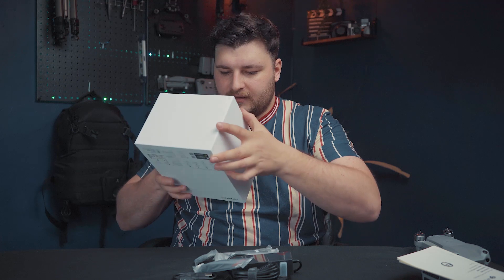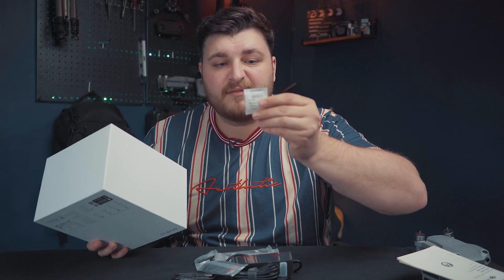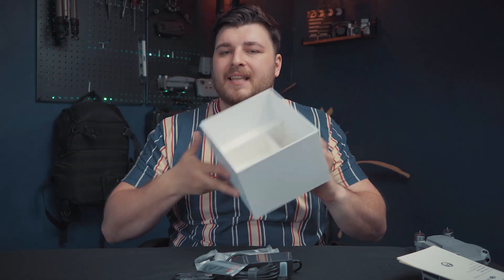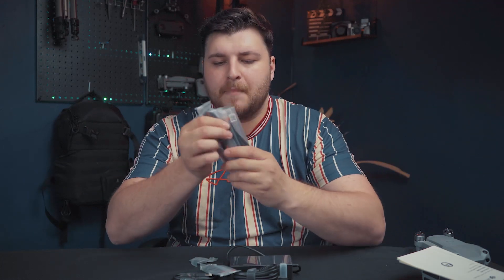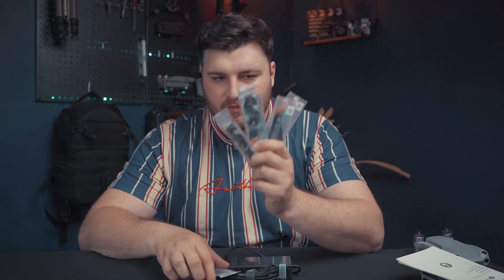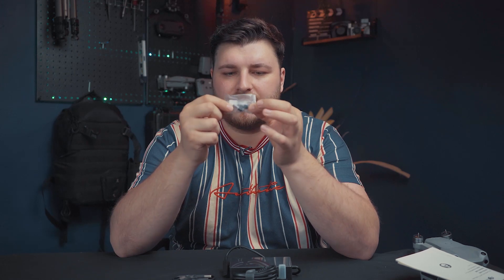Let's just check there's nothing else left in the box — just one of those silica gel sachets, I don't know why they put them in there. So that's everything in the box. Since this is not the combo kit, we've got a bunch of propellers — six in total, so four go on the drone itself and two are spares. We've also got the joysticks in case you lose yours.